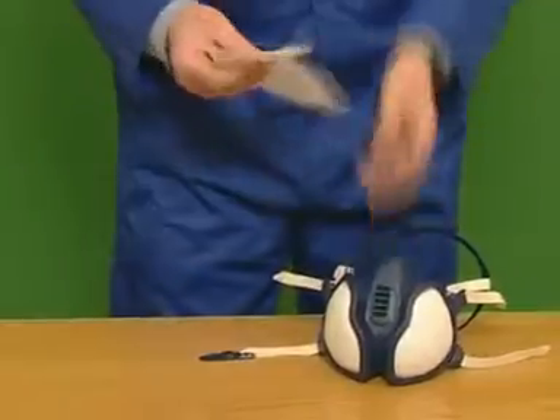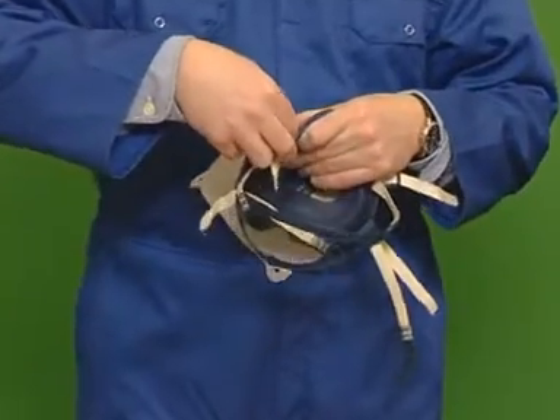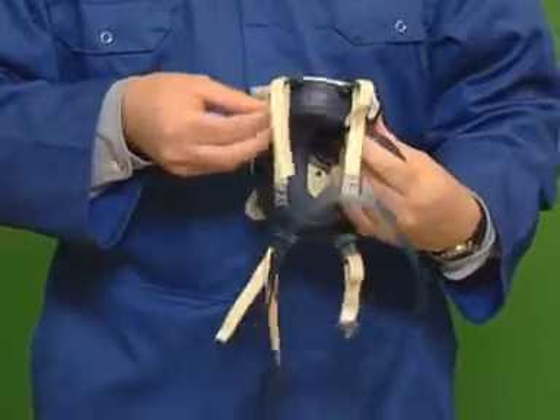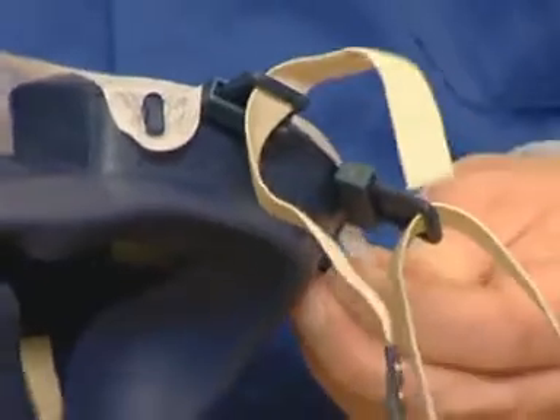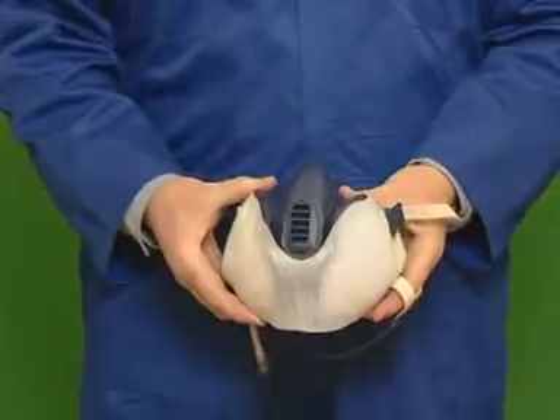If you are using the optional 3M 400 overspray guard to extend the life of your particulate filters, place the holes in the guard over the four lugs on the respirator. Ensure the overspray guard is the right way up and that there are no folds or wrinkles.